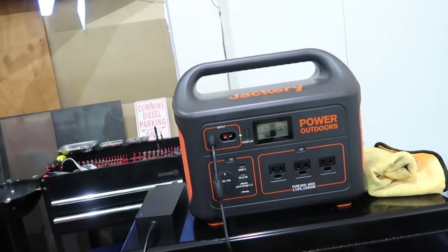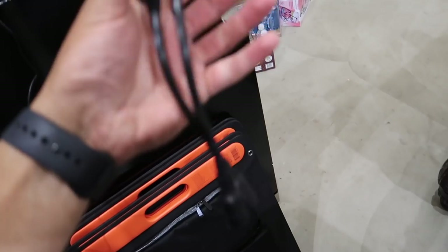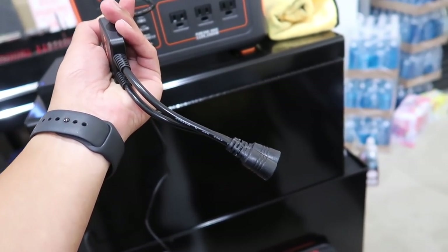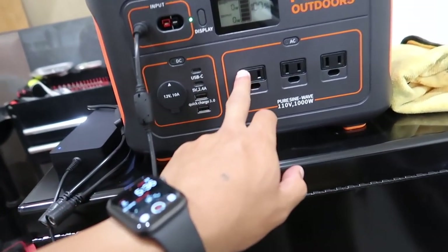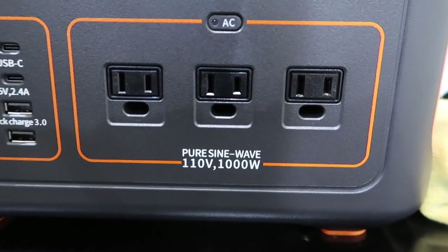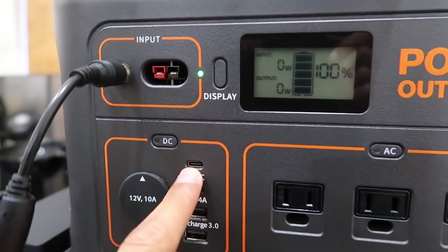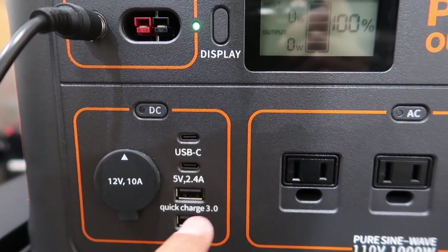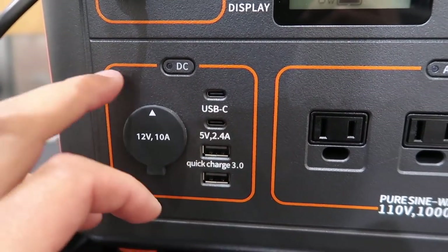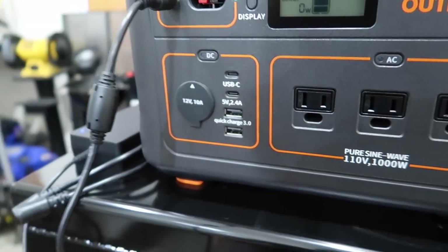I'm going to run this thing down to about 20-30 percent and then hook it up to the solar panels and see. This is the plug right here for the panels - you just plug that in, plug your panel in, bada bing bada boom. It has three 110 outlets, and yes, it's a pure sine inverter. It has two USB-C ports, a USB port, and a USB Quick Charge 3.0 port down here, plus a cigarette lighter.